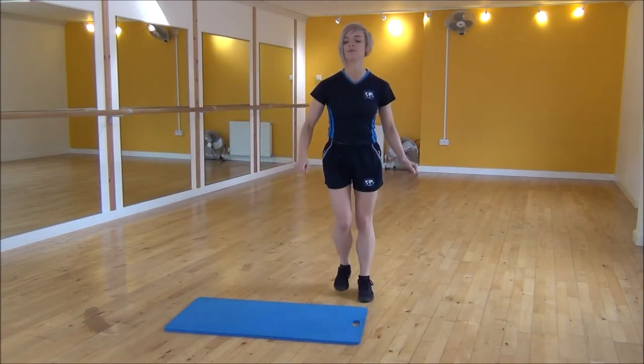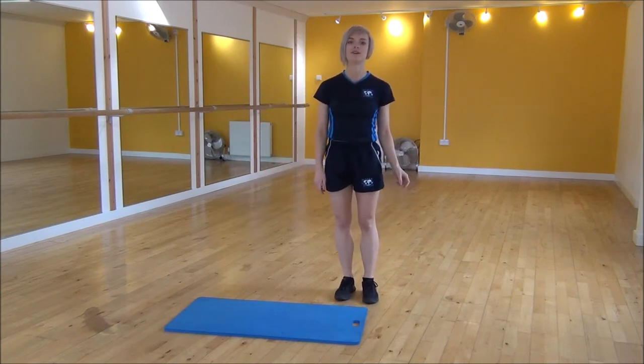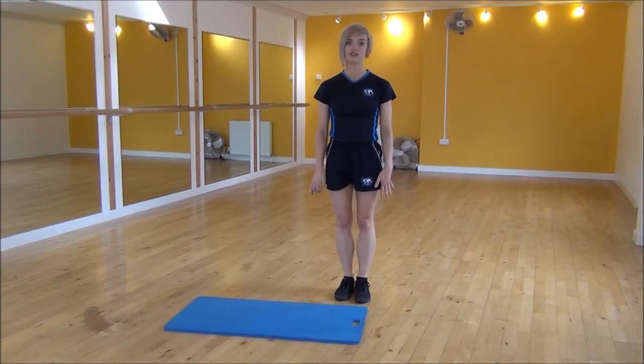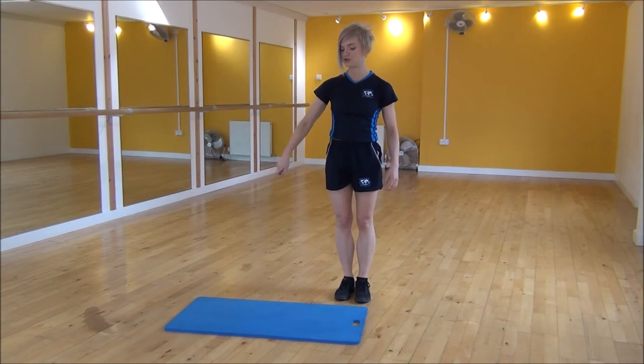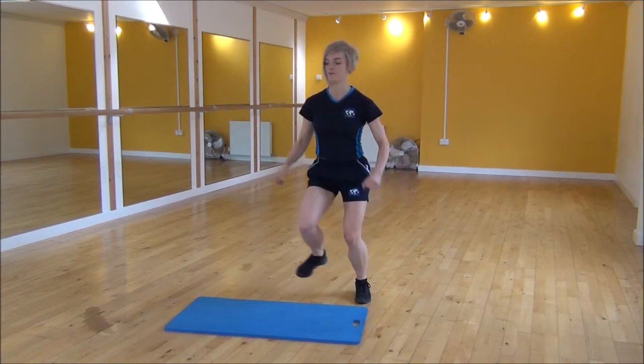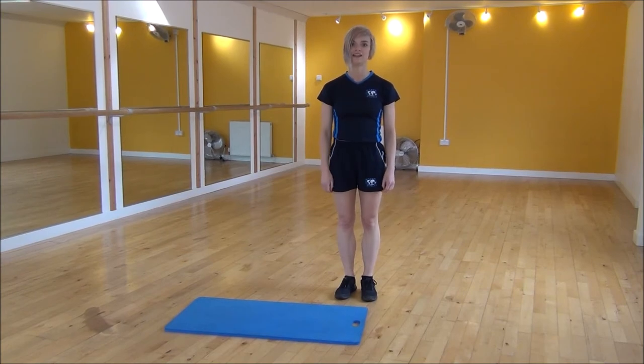Jump over, knee up as high as you can, and use your arms to get a little bit of momentum. Or if that's a little too complicated, you can also do a modified version where you just step to the side. Using your mat and your arms: step, step — and that's the skater jump.